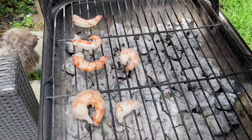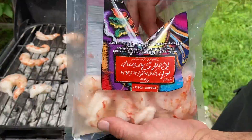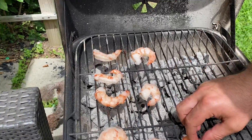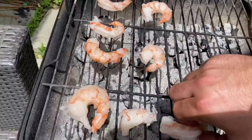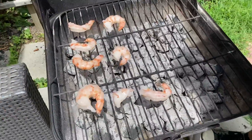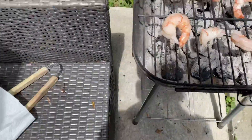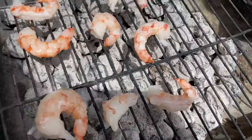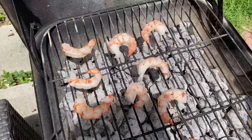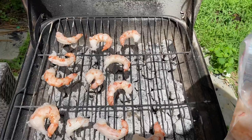We're gonna grill. And then I'm gonna put lemon pepper seasoning on these babies. They're big babies actually, this is big shrimp. Just one pound.